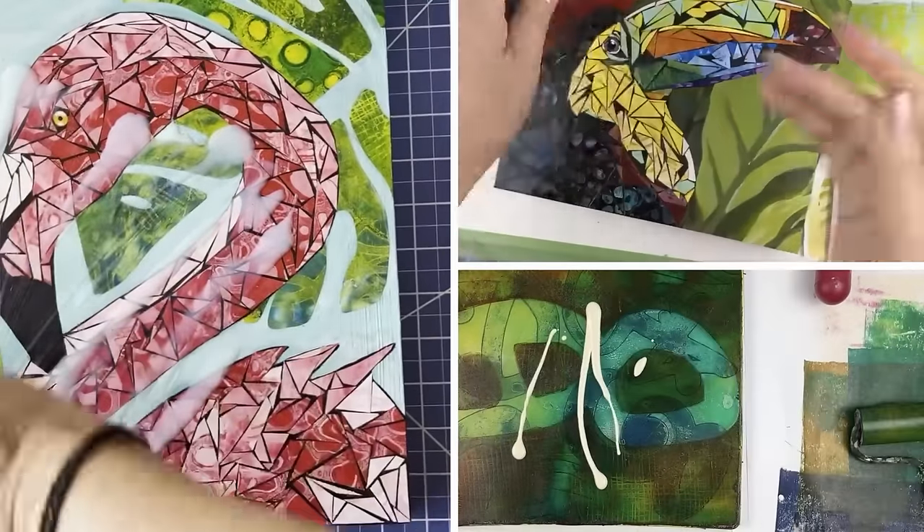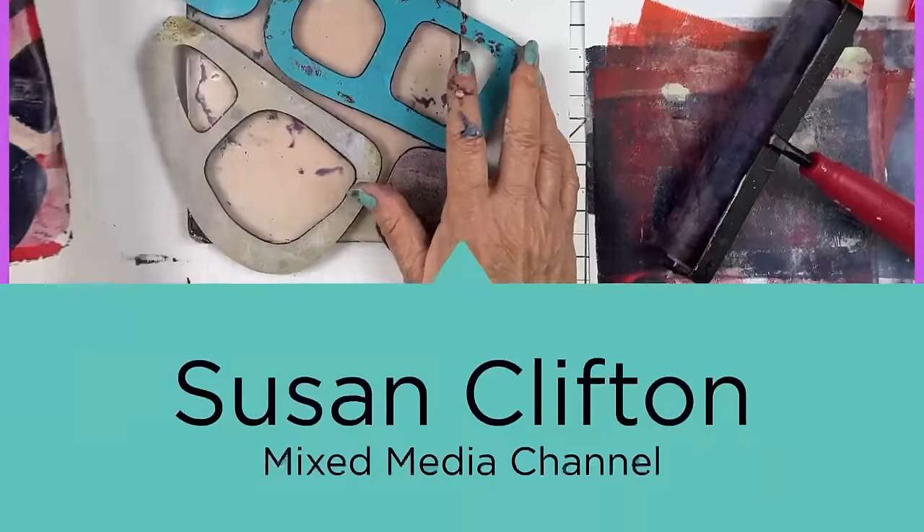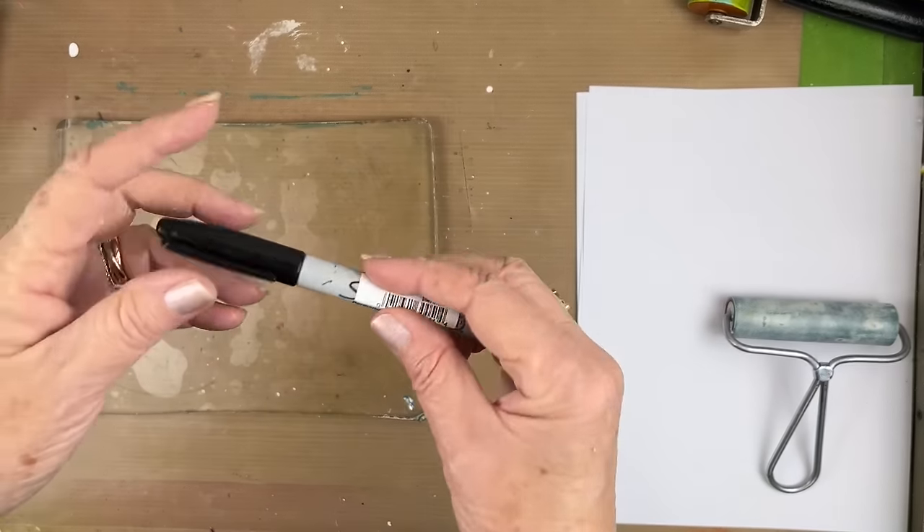Somebody asked me a question: can you use a regular Sharpie on a gel plate? Welcome back friends — yes you can. Today we're going to draw some circles, some multiple-line circles that also intersect, and then put some paint in the center of the circles and pick up with some Titan buff. So let's get to it.